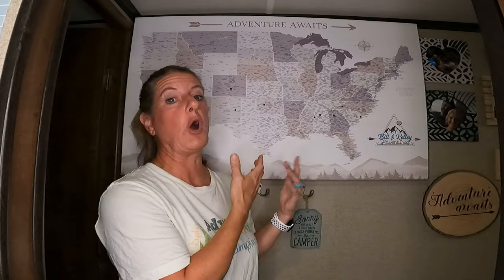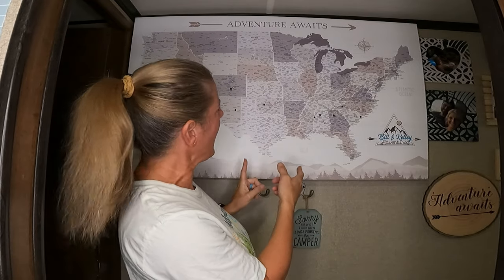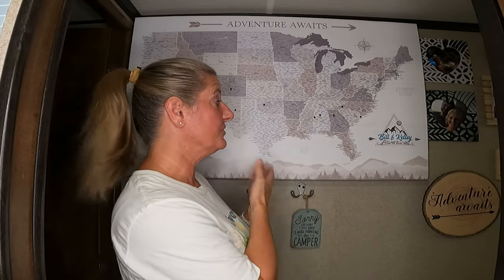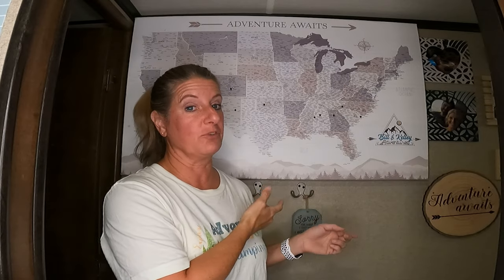This is our travel board that we have. I've actually done two videos on doing a travel board. One was one that I made, and I will link it up here. The second one was this one that was given to me, and it was a sponsored video. I will link that video up there as well.